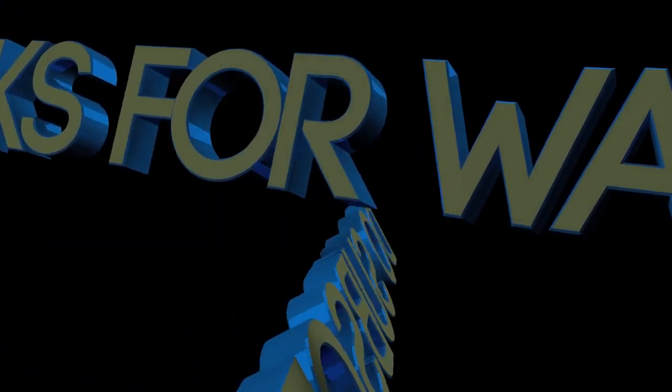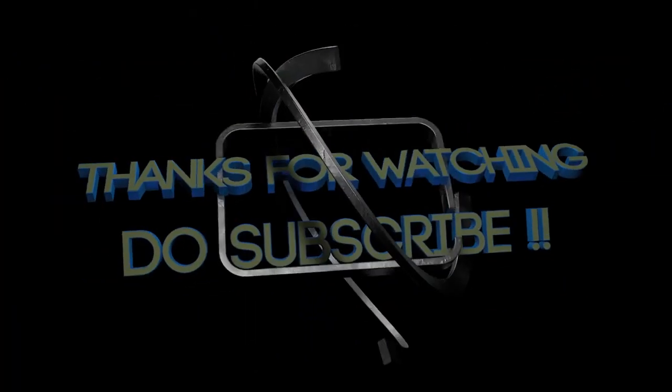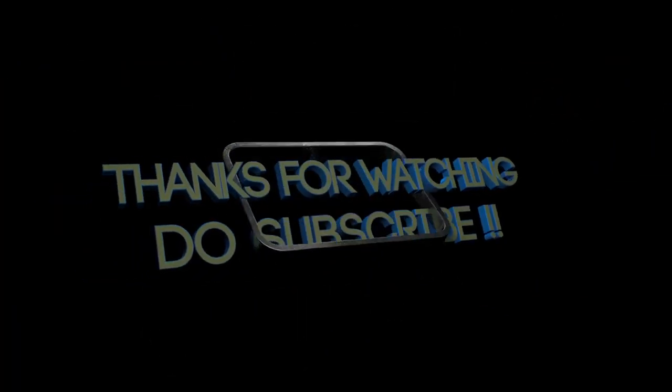Friday's tip, over and out. This is Pete saying, don't forget to subscribe. You're welcome. Bye.